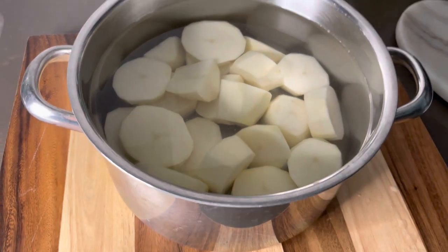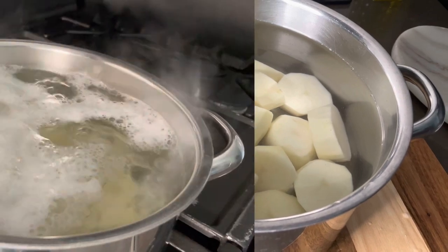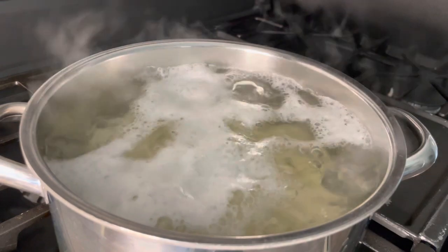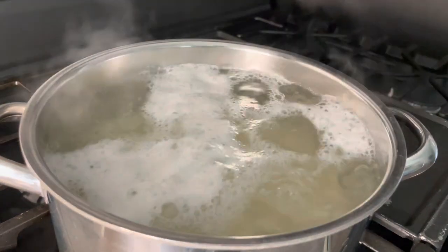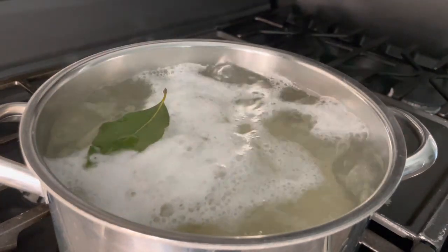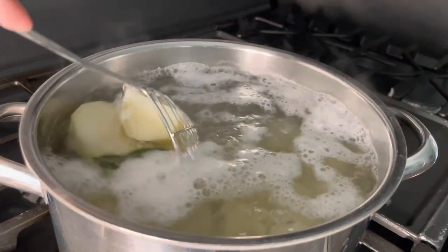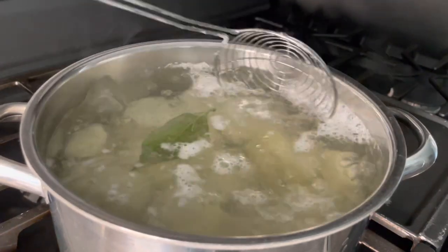Peel them and cut them in one-inch slices. Also, when you boil them, always begin with cold water. You want to add in two crushed garlic cloves — you don't have to slice them up, just give them a whack with a knife — and then also add two tablespoons of salt. You want to make sure the water is very well seasoned.